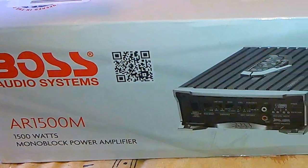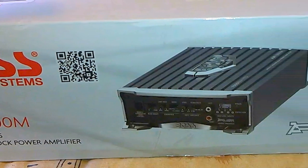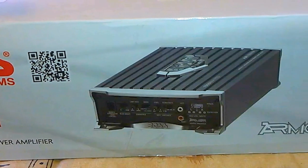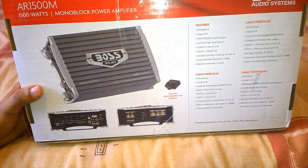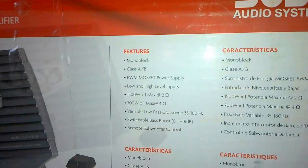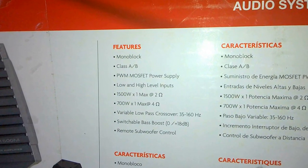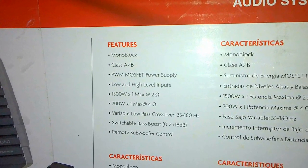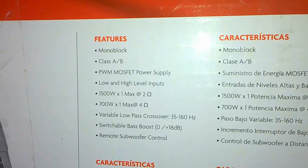This amplifier has only one output, which means it cannot give out a stereo audio signal as it is specifically built only for powering up subwoofers. It comes with a special subwoofer control where you can adjust the bass levels right from the driver's seat. It is a monoblock amplifier giving only a mono output, and it's a class AB amplifier with an advanced MOSFET power supply.